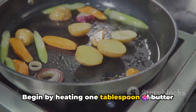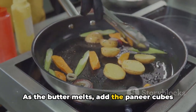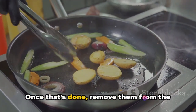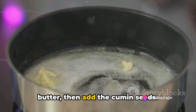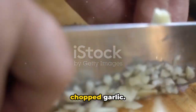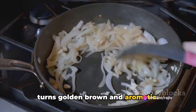Begin by heating 1 tablespoon of butter in a pan over medium heat. As the butter melts, add the paneer cubes and fry them until they turn golden brown. Once that's done, remove them from the pan and set aside. In the same pan, melt the remaining butter, then add the cumin seeds. As they start to splutter, add the finely chopped garlic.